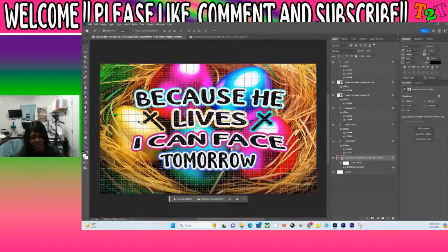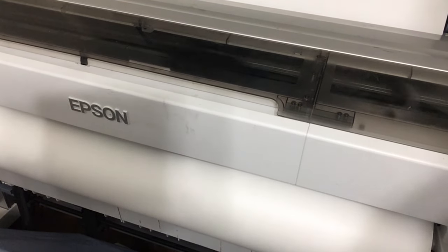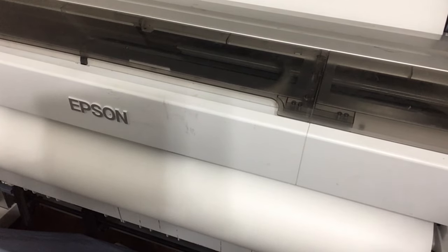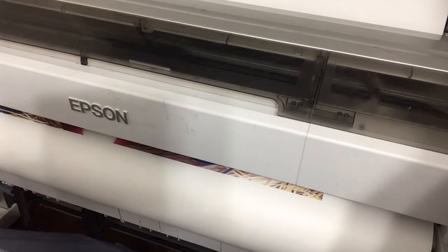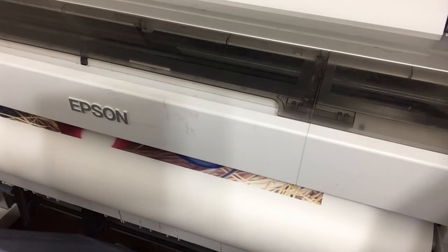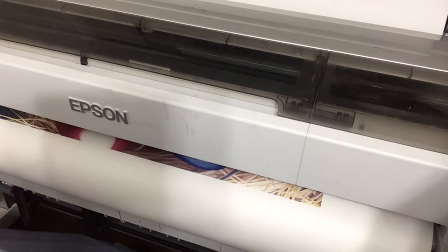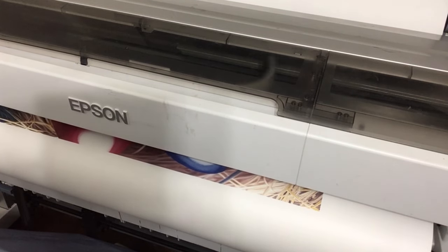So here we are at the printer. This is the Epson T-7270, the EcoTank color Epson T-7270, and it is not meant to be a sublimation printer, but I did convert it to a sublimation printer by adding sublimation ink instead of the ink that came with the printer. And here we are printing it out.